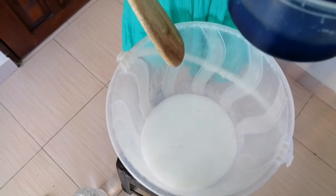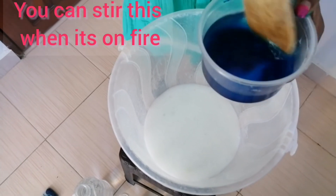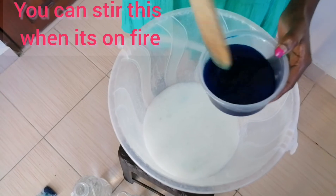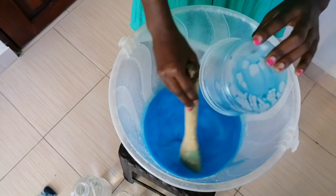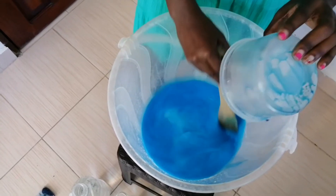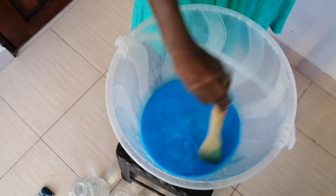You just mix a little bit of the fabric color I showed you at the beginning with some water. It is not food color — it is fabric color. If you try to get food color, that's at your own risk. So you mix it up well.